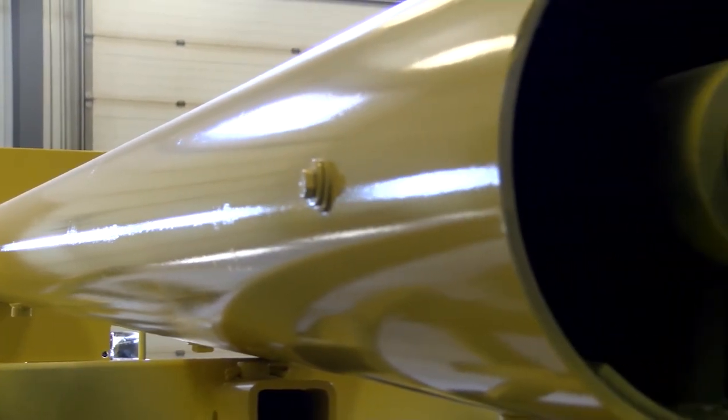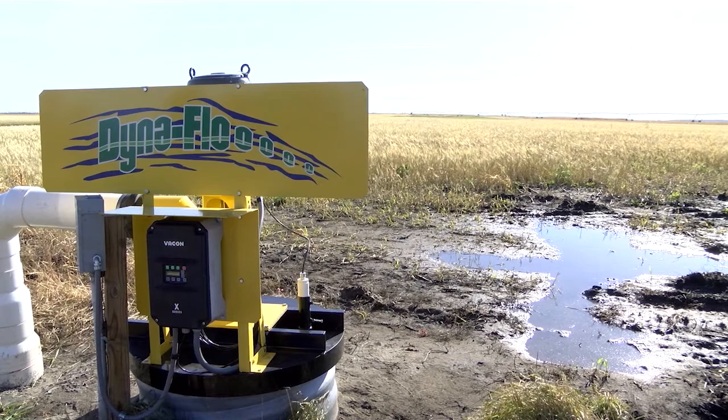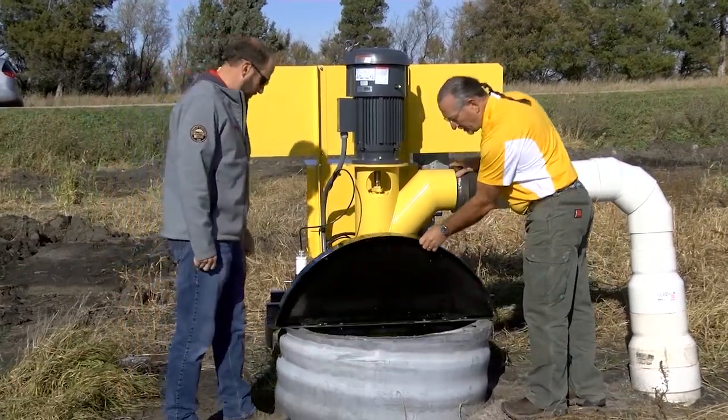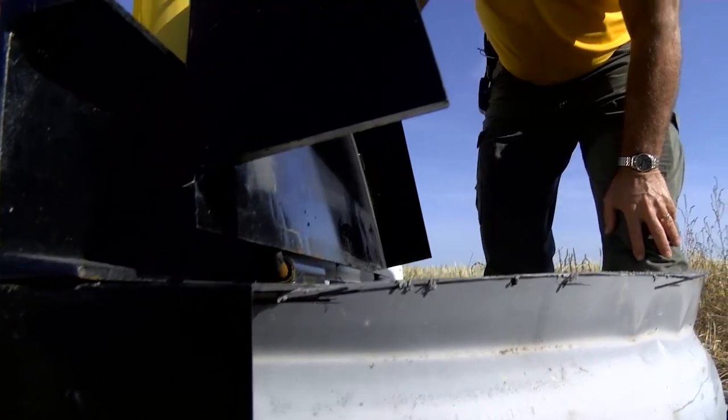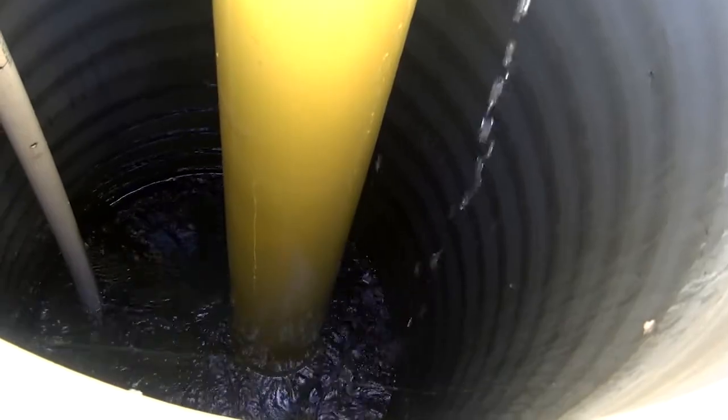It has a one and a half inch steel line shaft that makes it more rigid so there's less vibration, and that means longer life for the pump. It can handle solids up to an inch in diameter, and because of the lower speed the pump is going to last longer.